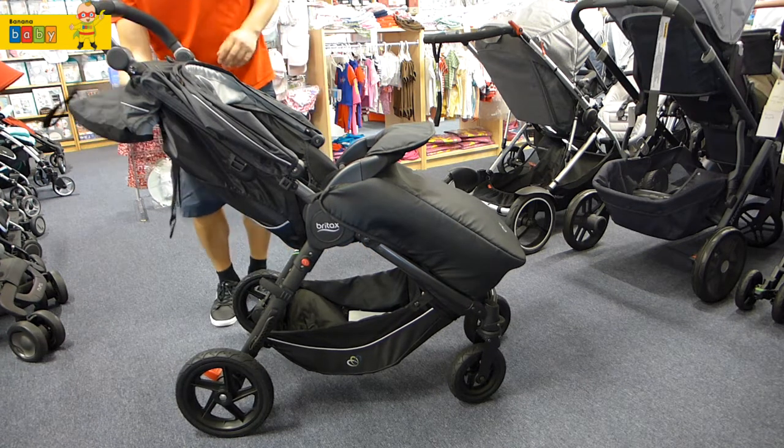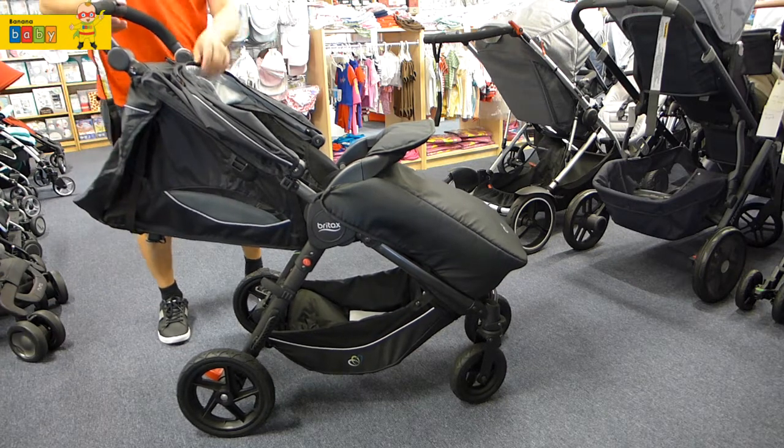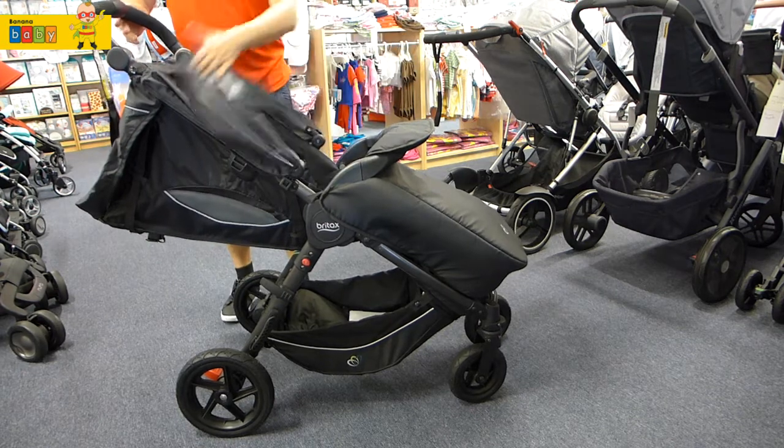Now this stroller weighs 11 kilograms, which is just on a good balance for a strong, sturdy feel. The canopy is very large, as you can see from the demo.